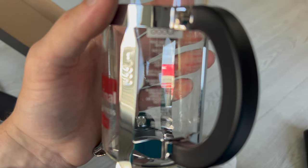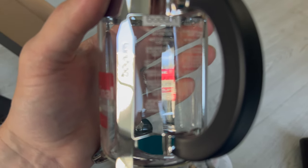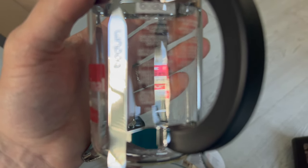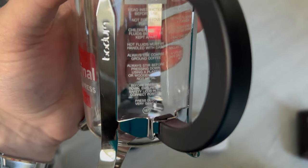There's a bunch of warnings on here: not for stove top, read instructions, handle hot fluids with care, always use coarse ground coffee, always stir before pressing down using a plastic or wooden spoon — not metal. Ensure that the safety lid is in position before pressing down, and then press down very gently. That's your operating guide.